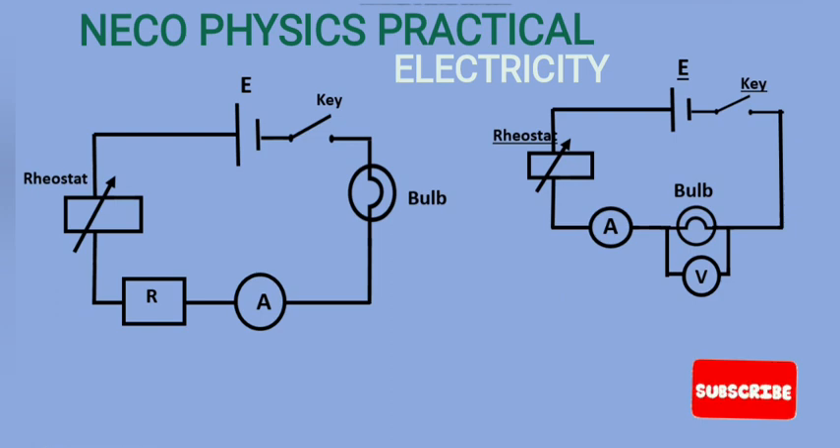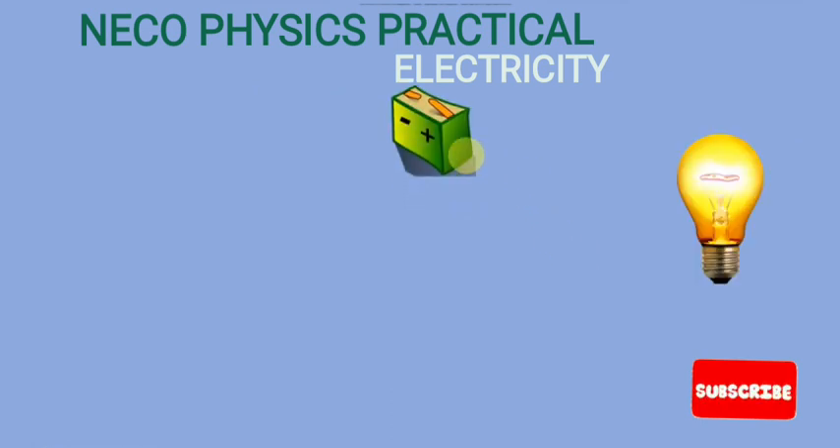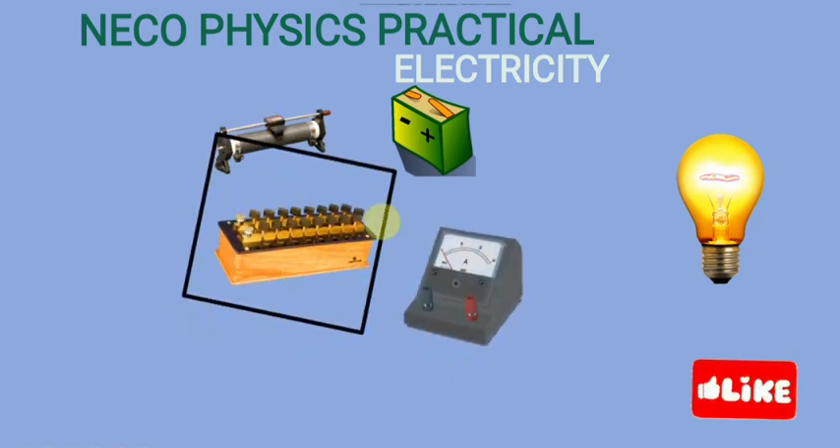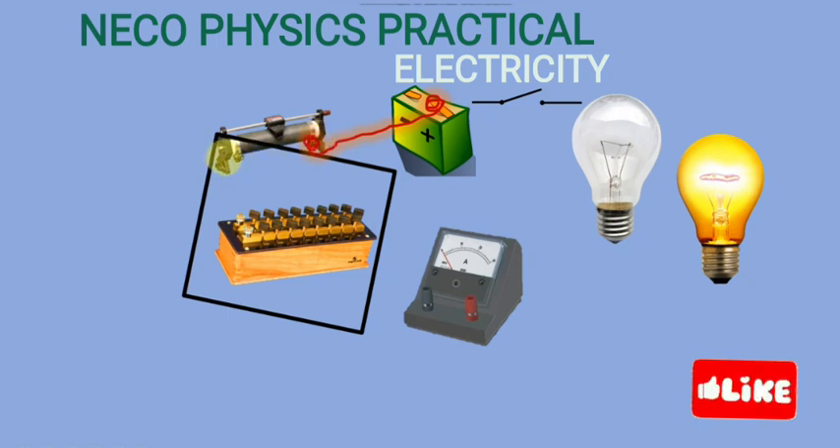Let me look at the simple connection I have done. I have the cell or battery, the rheostat, the resistance bus, the ammeter, the bulb, and the switch. We connect the positive terminal to one of the terminals of the rheostat. Since the rheostat has no polarity, you can connect it to any terminal. This terminal is then connected to the resistance bus, and from there we connect to the positive terminal of the ammeter.